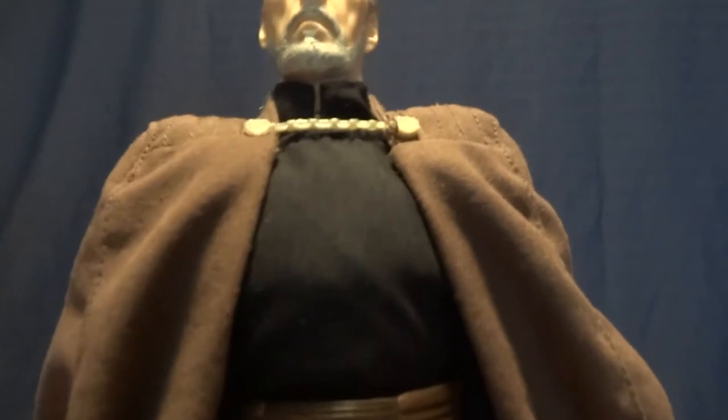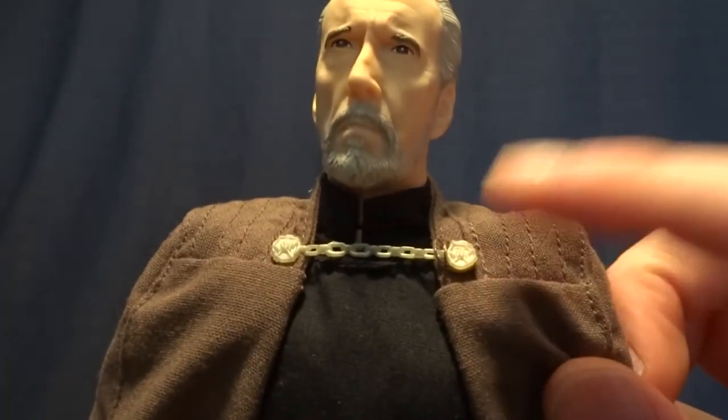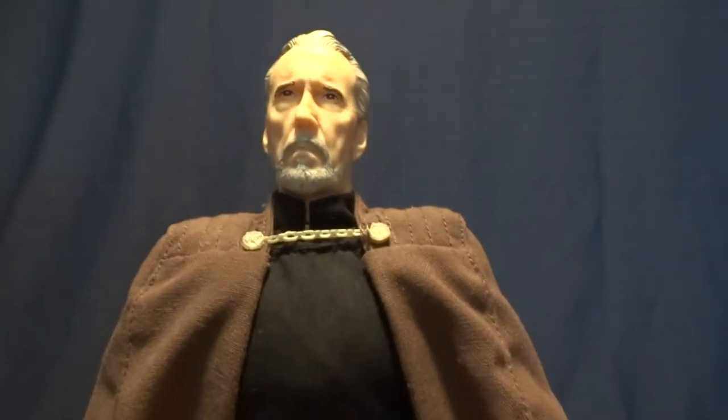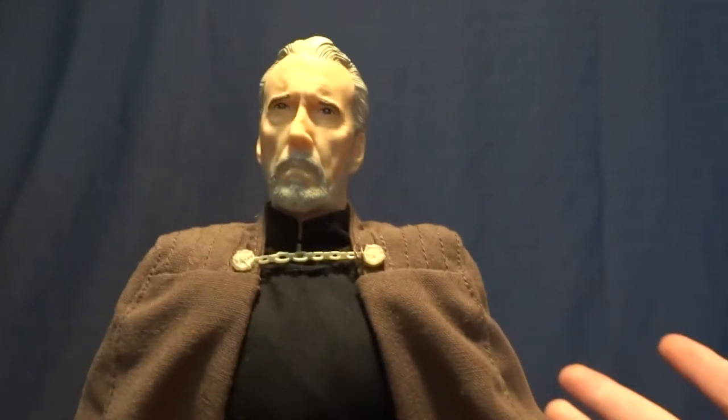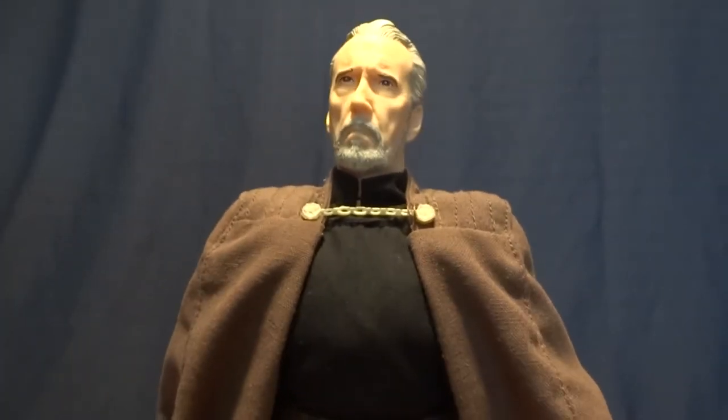One other thing that I kind of dislike — it's not a huge deal — is this little snap here. You can unsnap it and it comes undone kind of easily whenever you start posing it. If it bothers you a whole lot, you could just put a little bit of super glue in there to hold it. Not a huge deal.